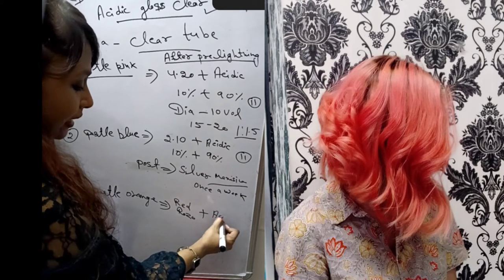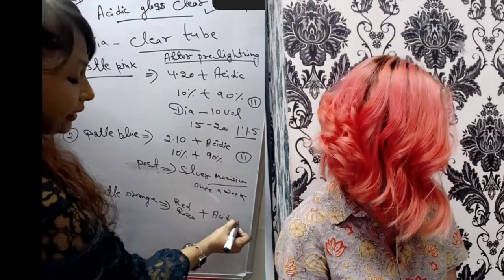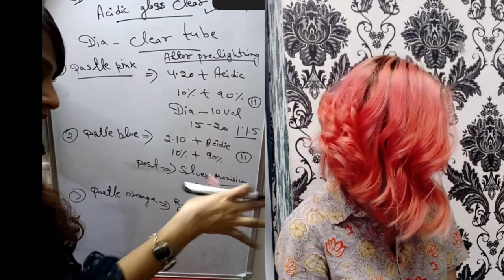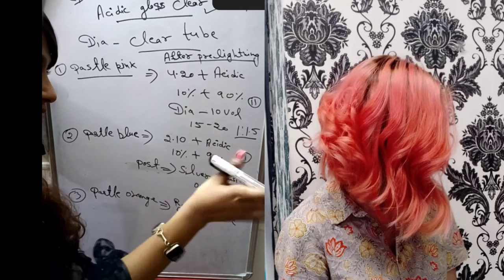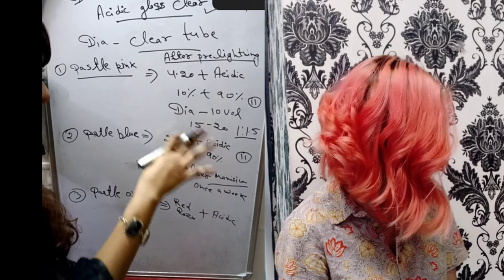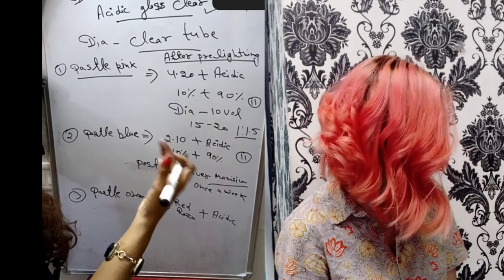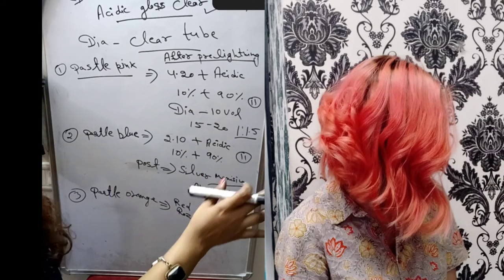For Pastel Orange, you can mix it using 90000S as the base. In the formula, red rose is about 10%, and 90000S (Acid Gloss Clear) is 90%. This is the creative formula to create different types of pastel colors — it is so beautiful how many shades you can achieve.